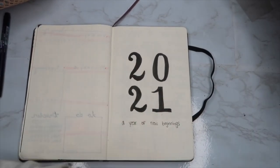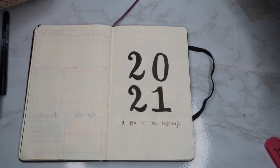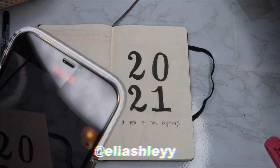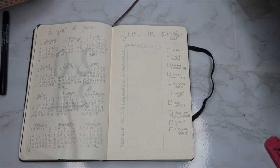Once I'm done with a page I just erase the pencil marks, so you can't see them. That's what the cover looks like. Here I'm also trying to do an Instagram Reels type of thing — go check that out on my Instagram! Now we're going to move on to the yearly calendar page. I was debating on doing this, but I decided to just put it in.